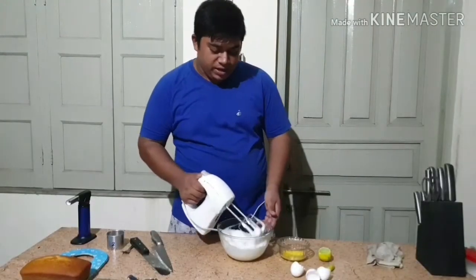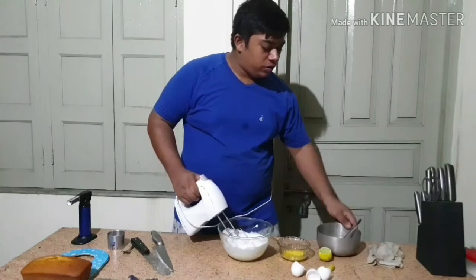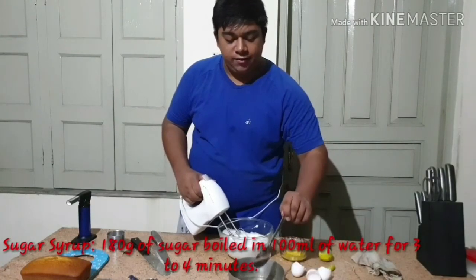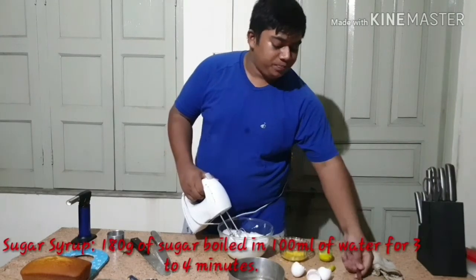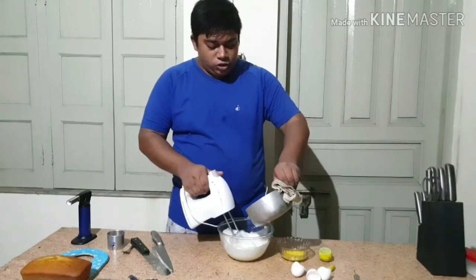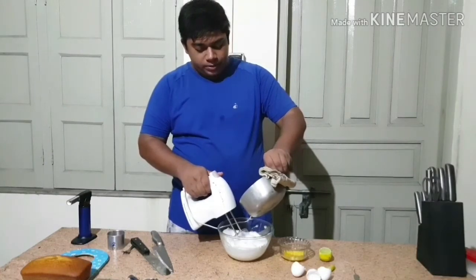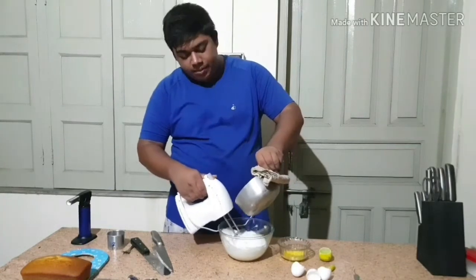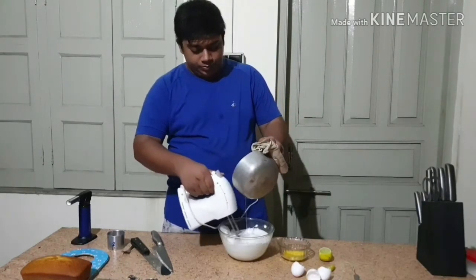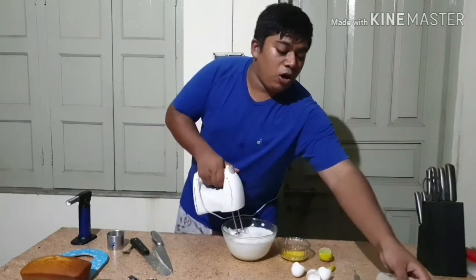We have a soft peak here, so this needs to be whisked more. At this point I will add my sugar syrup. This sugar syrup needs to be precisely made because it is very important for making the meringue. I have taken 180 grams of sugar and 100 ml of water. While mixing the meringue, I will add the sugar syrup little by little. Now I've added all my sugar syrup.